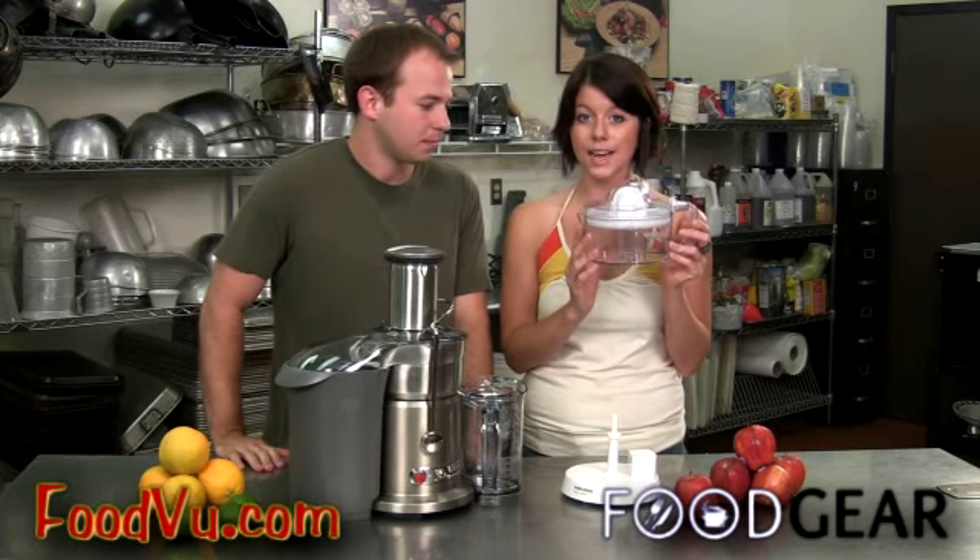A decent citrus juicer will cost around $25. Your citrus juicer should have a cone so you don't tear up your hand trying to keep a tiny lime on a cone big enough for a grapefruit. I also recommend a self-contained pitcher instead of a side spout, because if you let these cone juicers slip a little, the base will turn instead of the fruit, spraying juice all over the counter.